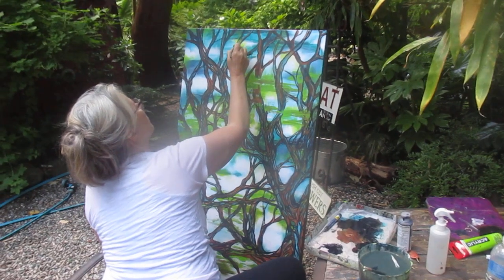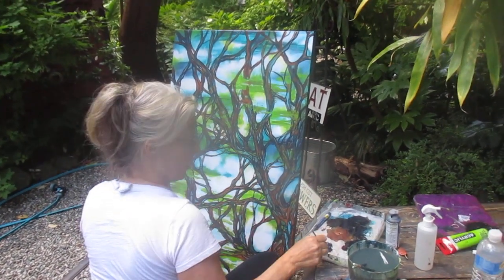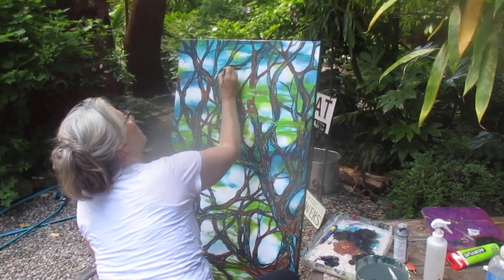Thanks for watching. Check out Gallery 59 on Instagram, or Magnolia Petal. Cheers.